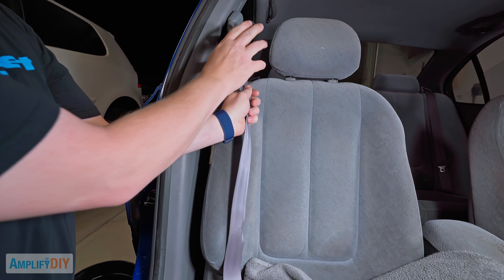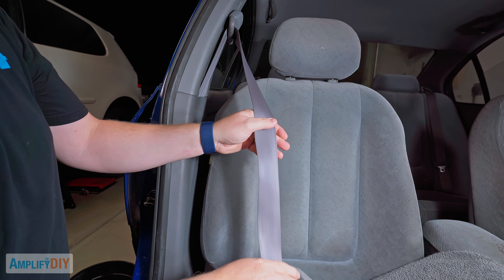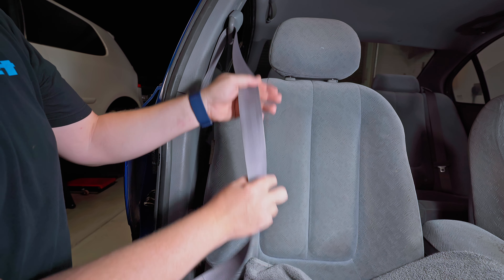That buckle is looking much better. We'll go ahead and untwist everything we've managed to kind of twist up, put the seatbelt back down in the seat, and then for the final time we can reach up here, pull down our little clamp, and let the seatbelt retract back into place. And there you have it — our seatbelt now is as clean as it was the day it left the factory.